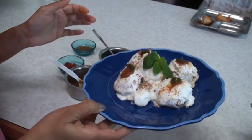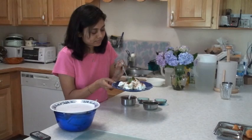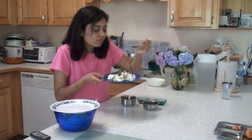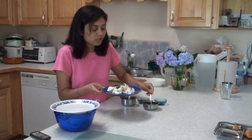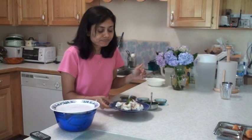The plate is ready. I am going to give it a bite — looks so yummy already. It tastes so delicious and refreshing because it's chilled. In the summer time, this is the perfect dish any time. Thank you for watching and I will see you with the next recipe!